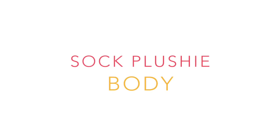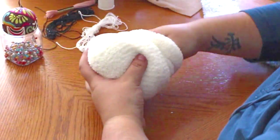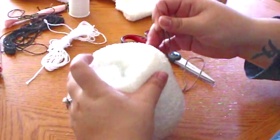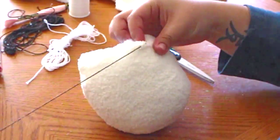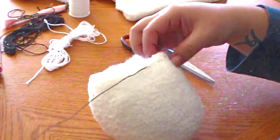To make the sock plushie, you will start off with the body. Grab a cozy sock and fill it with some fiber. Once filled, go ahead and cut the excess off and be sure to secure all of the stuffing. We will be closing off our little body with a running stitch that goes just around the trim. And once you pull the string together, it closes it off really nicely.